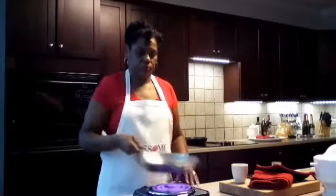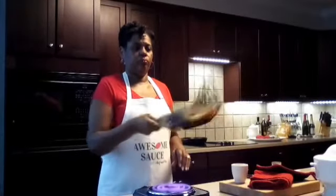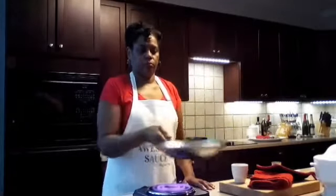Hey guys, I'm Chef Pam and this is Chef and More. Welcome back to my channel.